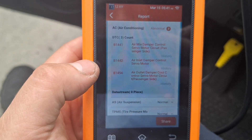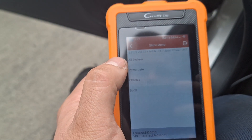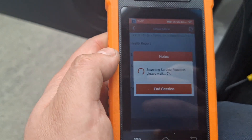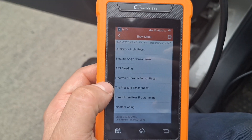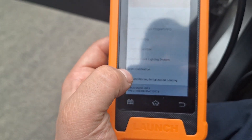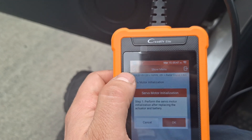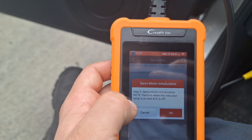These are the trouble codes recorded under the AC module. Go ahead and clear them since I already addressed the issue. Now let's go perform the initialization. Bear with me — the scan tool is still new to me. Go under the special functions. It took about a minute to load all the special functions. You can see a list of special functions the scan tool can perform, which is pretty impressive. I'm going to click 'Air Conditioning Initialization Learning,' which leads to the servo motor initialization. Click that when ready and it shows you the steps — make sure you meet all the requirements.